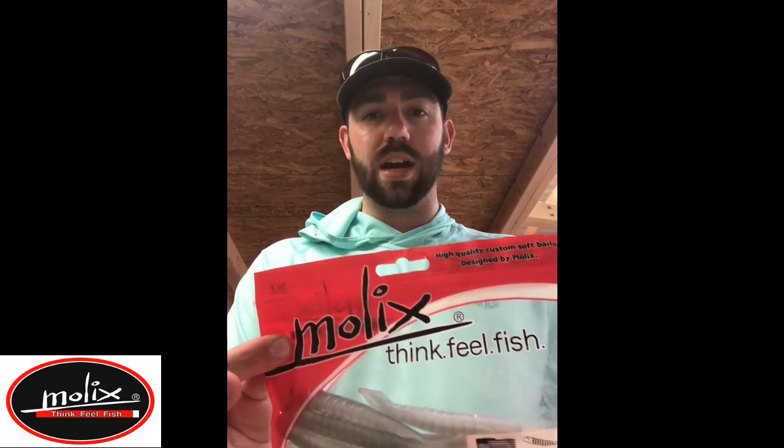What's going on guys, want to come to you with a quick tackle tip of the day. If you're like me, you have a big problem with hookups on fluke style baits. Whenever you've got it on the EWG style hook or something like that, it tends to ball up on there and you don't really get a good hook set into the fish, even though it looks like he swallowed the whole thing.